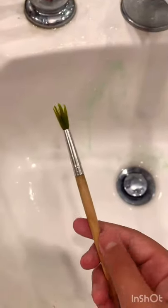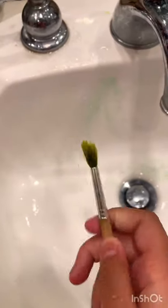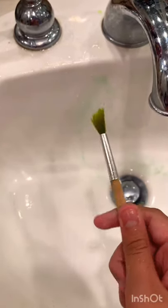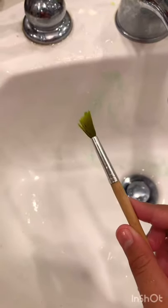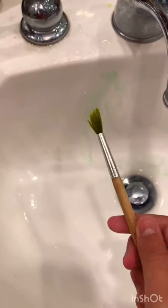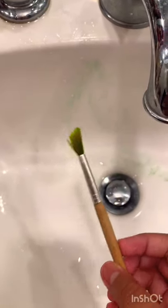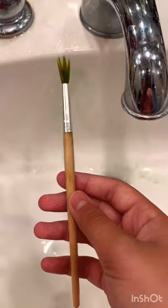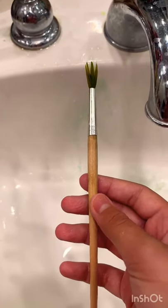This is my final result after doing this for about five minutes. It has a slight tint of green, but that's okay — it won't affect your painting. The tint is because the brush has been sitting like that for about a year. I hope you liked this video — please stay tuned for more. Thank you!